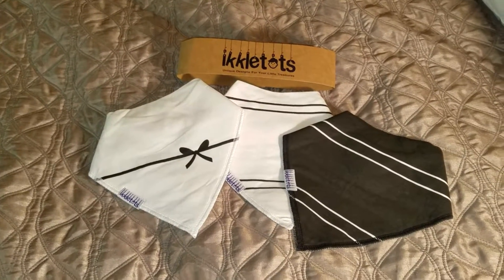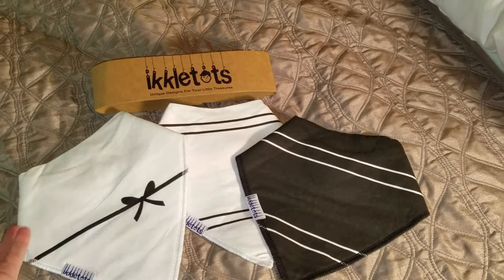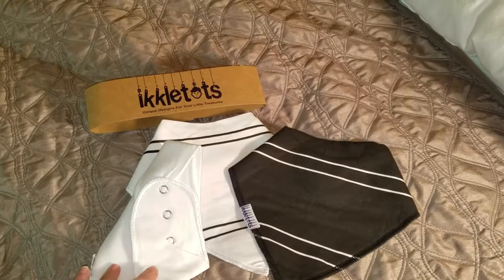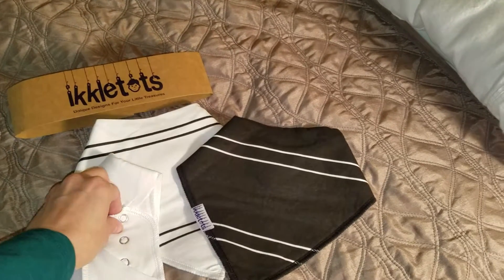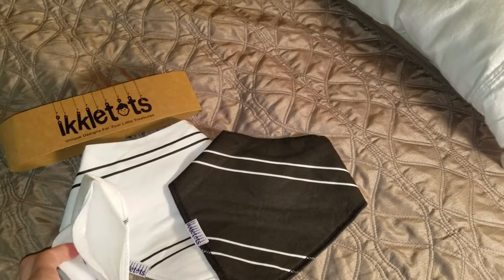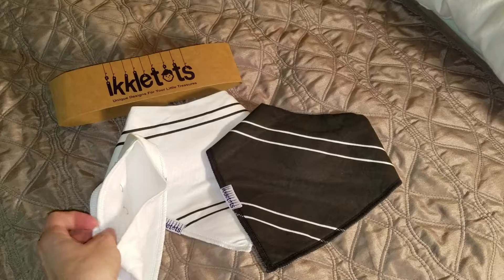What I really like about these is that they are not only very practical — we've been using bandana bibs since my child was maybe four to six months old. All of the ones you'll find online are pretty much the same shape, the same size. They all have these nice snaps. This one has three snaps, which gives you extra ability and flexibility in sizing as the child grows.